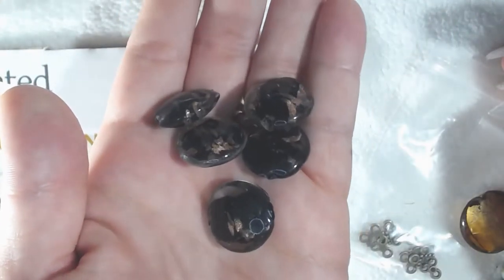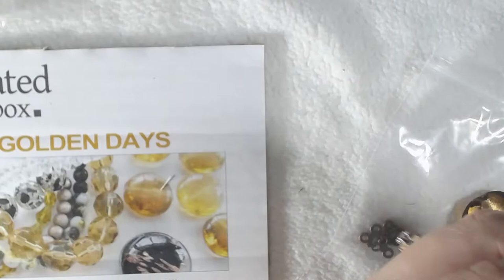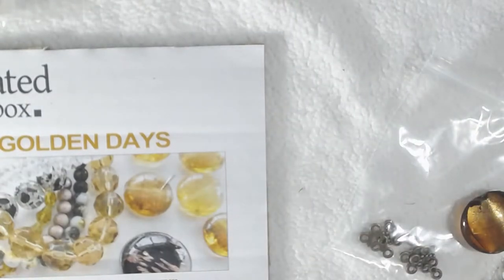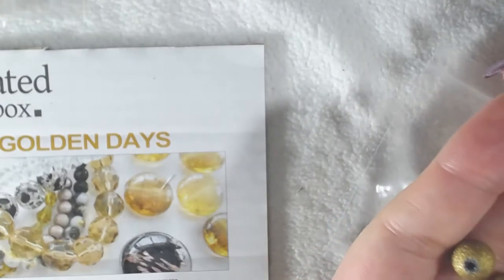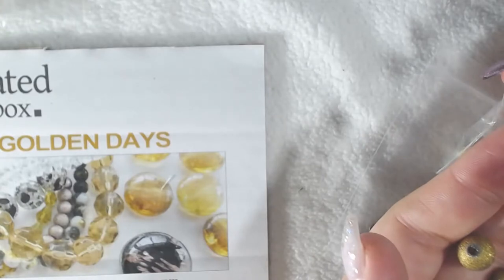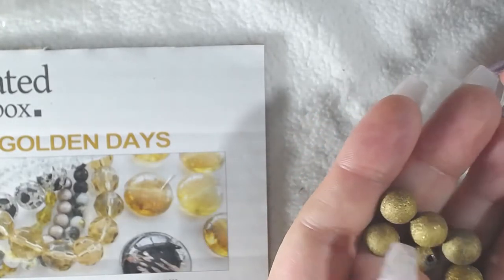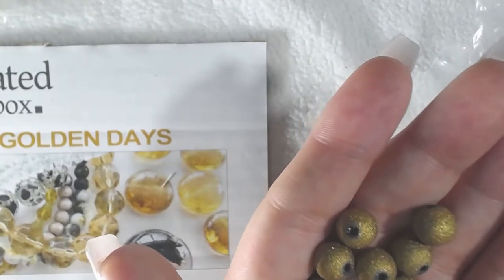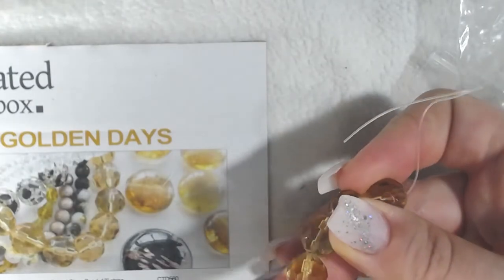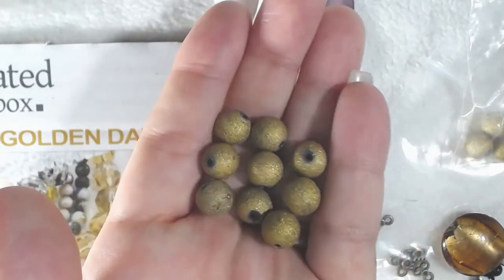I do have some projects with my other subscription boxes — I wanted to get a couple more done before making a video showing you those. These here — I think these are the 10mm gold druzy-styled glass beads, and these are the pale gold faceted beads. So those are the druzy and the pale gold faceted — whatever druzy means, but they look cool.